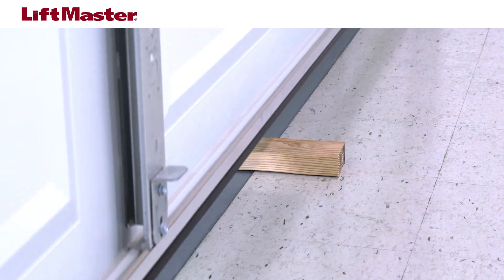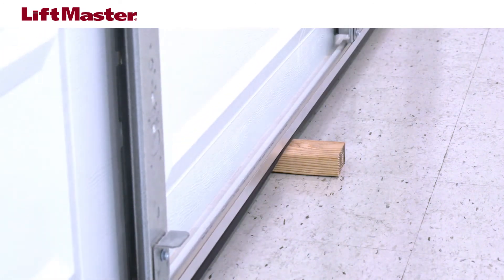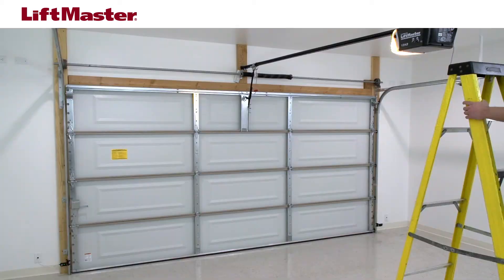If the door stops and does not reverse, check that your garage door opener is installed properly. Refer to the manual for detailed instructions. Here are some key installation points to check that make a difference between successfully passing the safety reversal test.